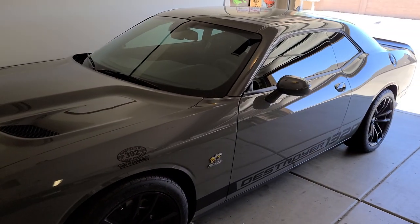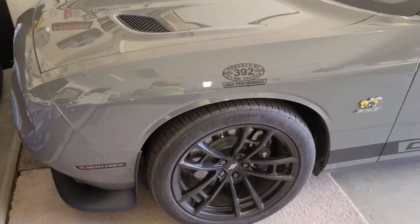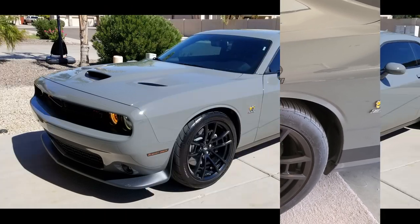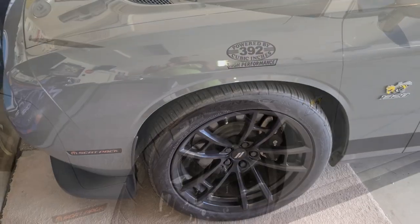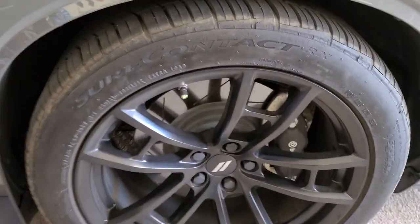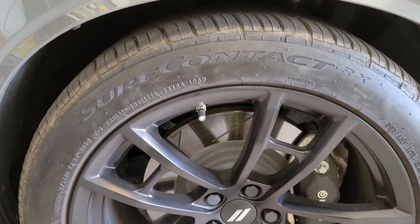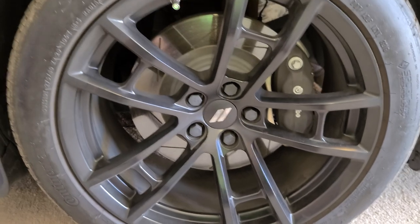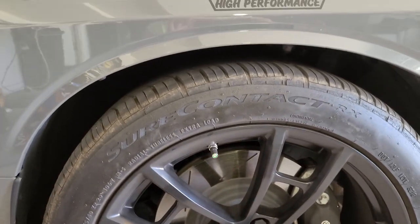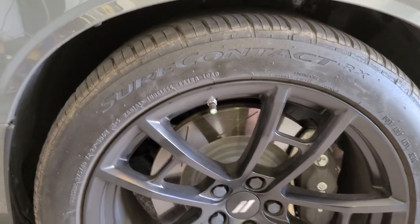I only have 10,000 miles on it right now. I had the original Nexens — I can show you a photo here — and then I switched, because I was daily driving an hour to work and back, over to the Sure Contact Continentals. These are the stock size, the 275-40-20s.